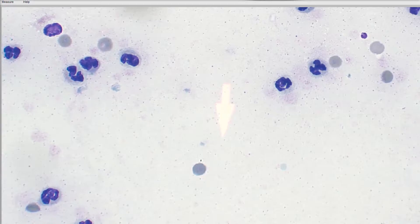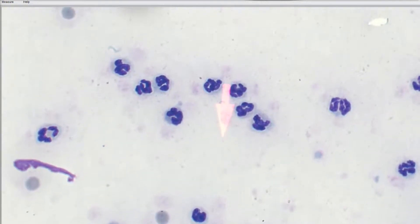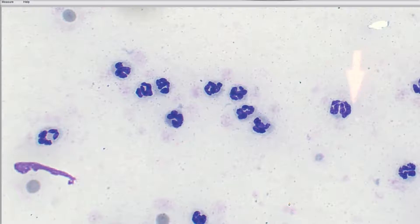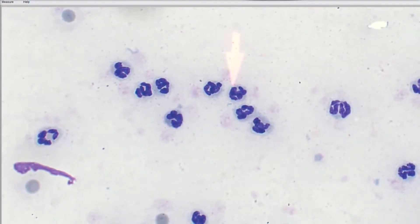One thing I'm noticing right away is that the nuclei of these neutrophils are a little bit puffy — they're kind of losing that sharp, crisp nuclear segmentation. This one over here looks more like what I'd expect for a non-degenerate neutrophil — those nuclear lobes are quite crisp — but all of these others are starting to get a little injected-looking, like their nuclei have been injected with a little bit of water or foam. These are starting to look a little degenerate.